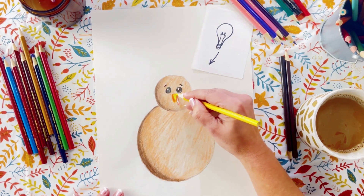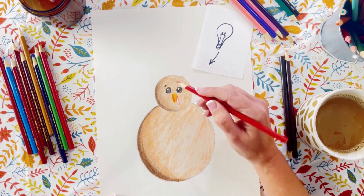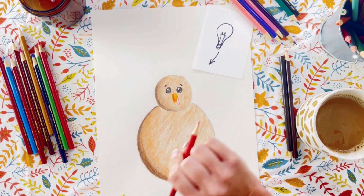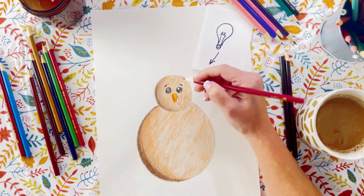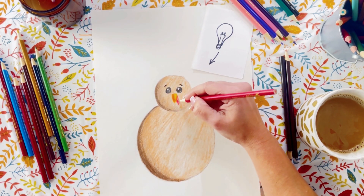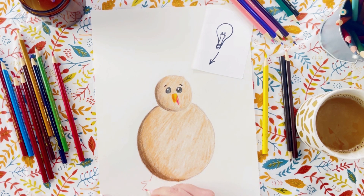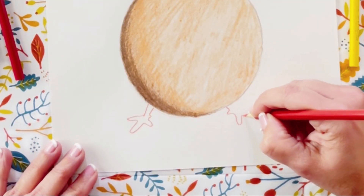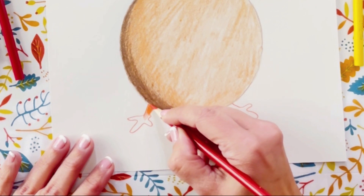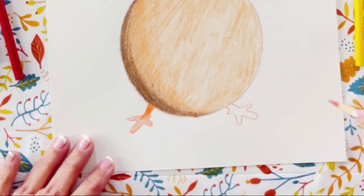Following that same layering process, we're blending in the shadows of the beak now. He kind of looks like a brown snowman at this point, so let's go ahead and get some little feet in there. It's a pretty simple shape, but we're going to start with our darker color.